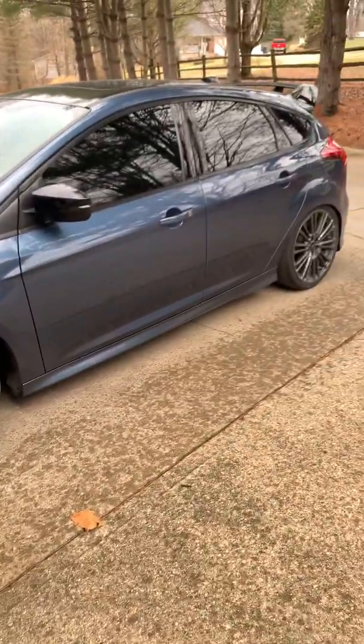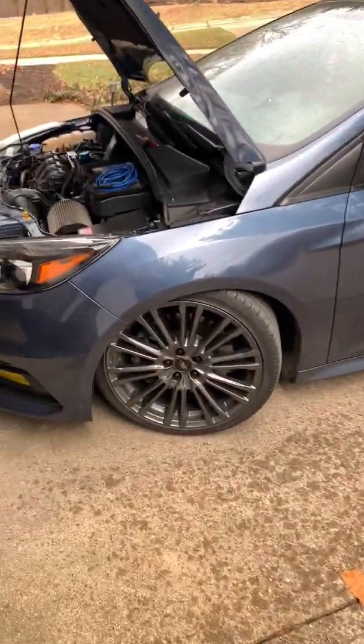Okay, so here it is in all its glory — my 2018 Focus ST.